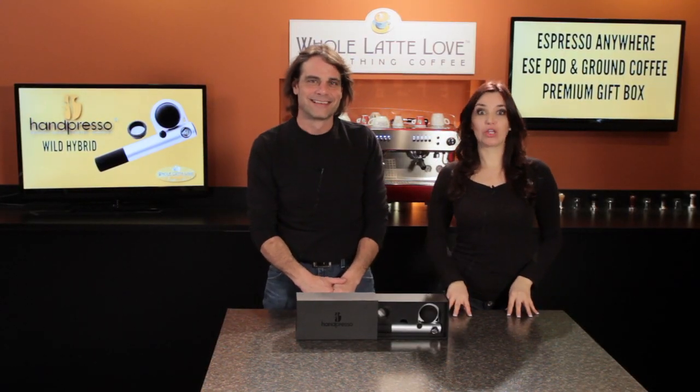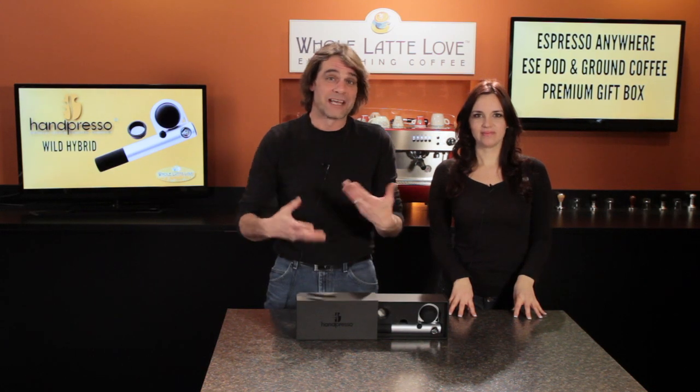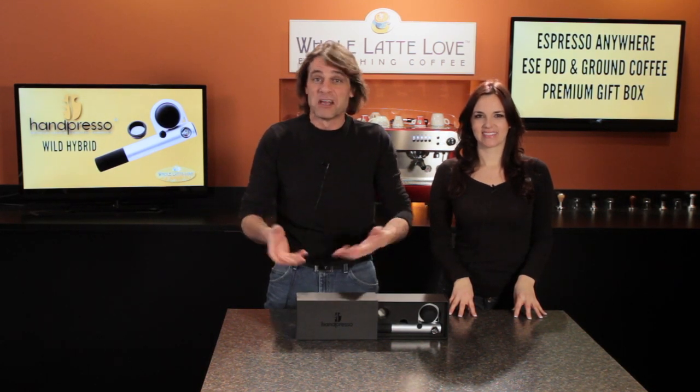With the Hampresso Wild Hybrid, you can have espresso anywhere. If you travel a lot, you can use it in a hotel room. People take them camping, fishing, hunting, just about anywhere.